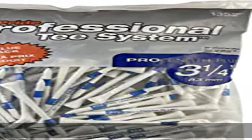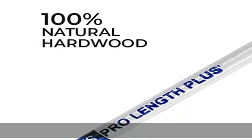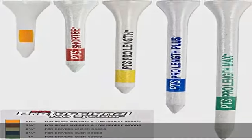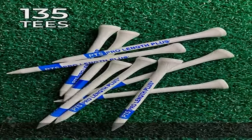100% multi-filament, made in USA and imported. Number one tee on the PGA Tour. 100% natural hardwood. Color bar indicates tee length. Painted, printed and packaged in the U.S.A. Perfect for drivers over 360 cubic centimeters. Check the description to get this product today at the best price.